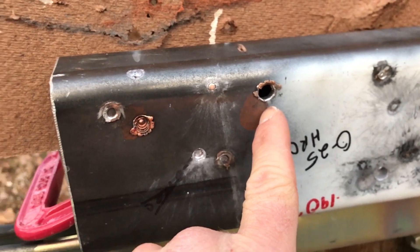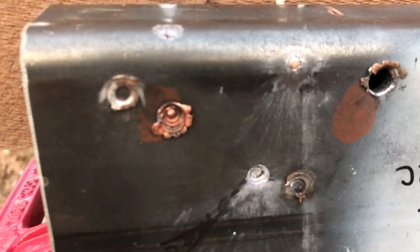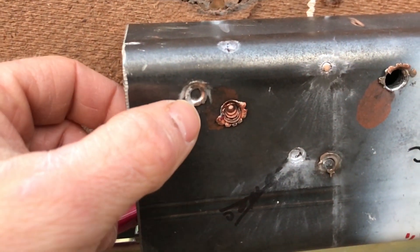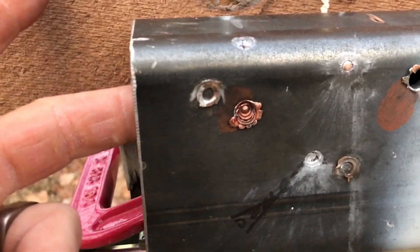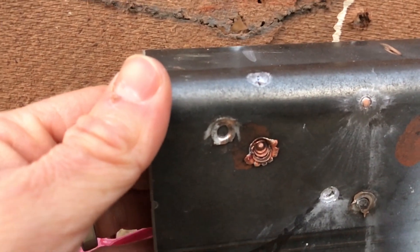Here was our American Eagle TMJ — we got a nice ragged hole in there. Unfortunately, there's our SS 190 — still a dimple in the backside but no pass-through again. I think that open base kind of contributes to that limited penetration against harder armor, because it pushes the core out of the way.